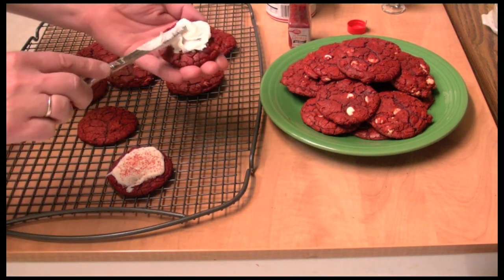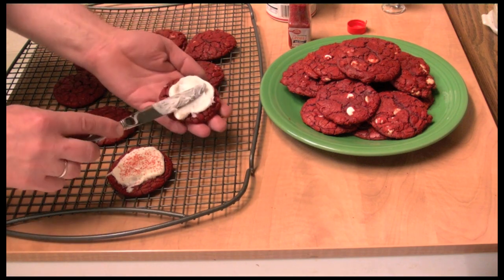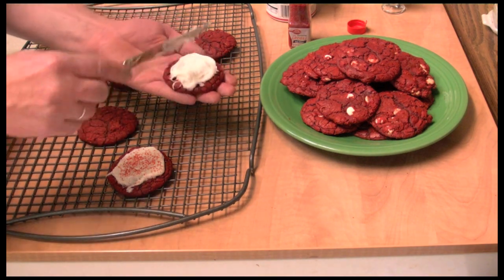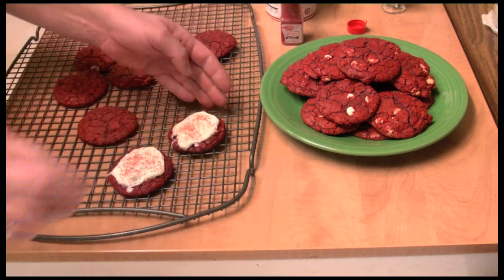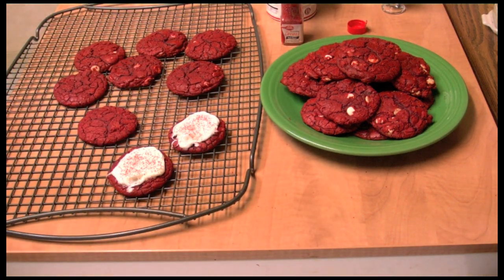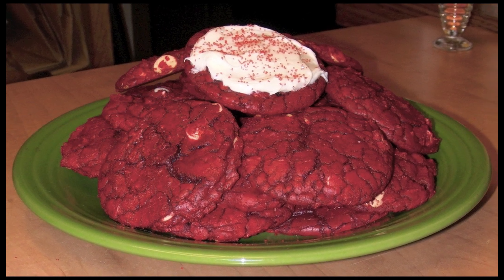So some of them you could put icing on, or you could leave them the way they are — just whatever you want to do. I bet they're even better with the cream cheese frosting. I want to thank you so much for watching!